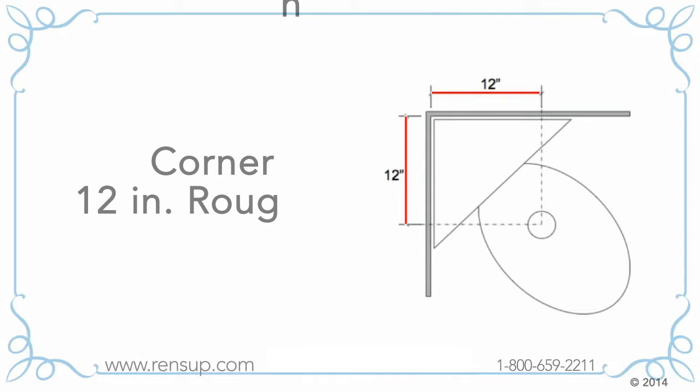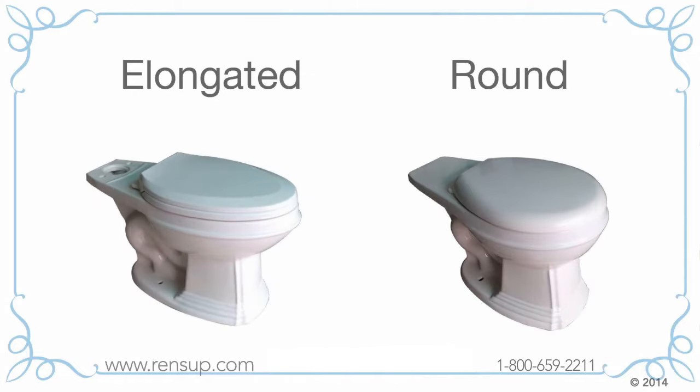All of our corner toilets have a 12-inch rough-in. Now, pick your hardware finish and your bowl style.